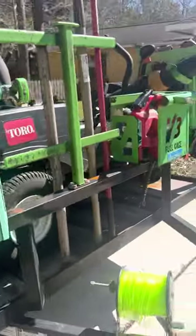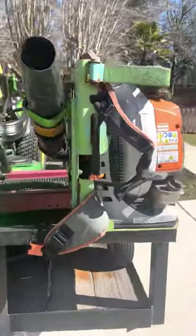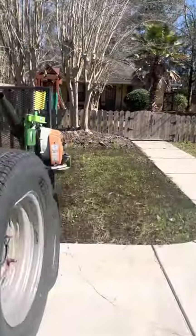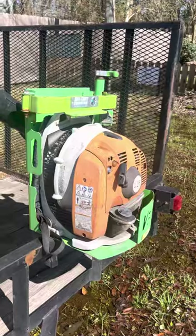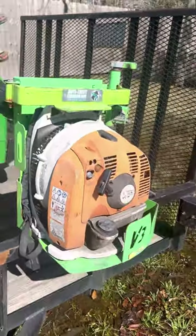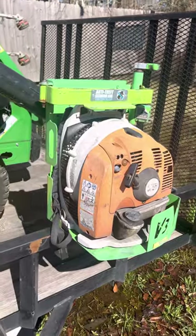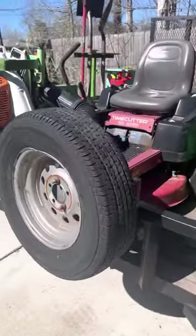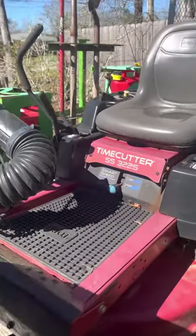The trailer is a six-and-a-half by twelve, single axle. Also got another blower right here, a Stihl BR430, also with a blower rack from Green Touch Industries. And then I've got a little 32-inch mower just to get into the small backyards of smaller properties.